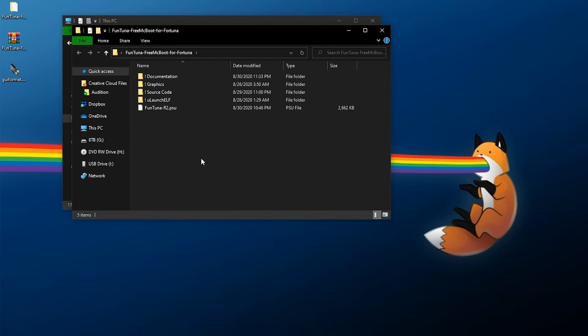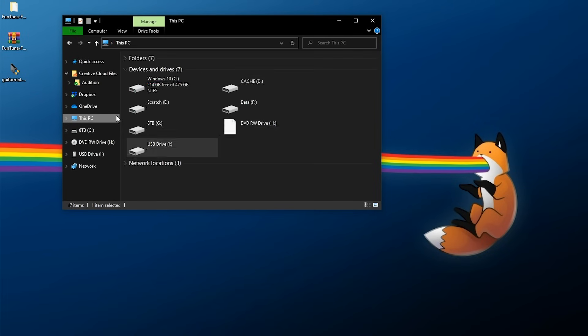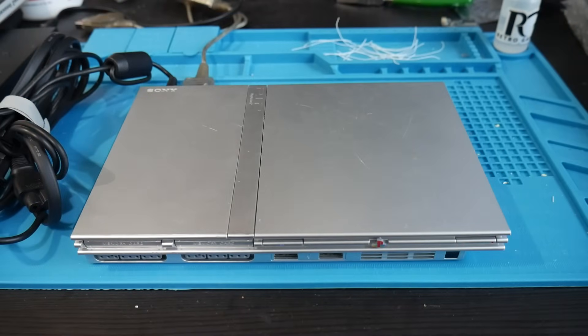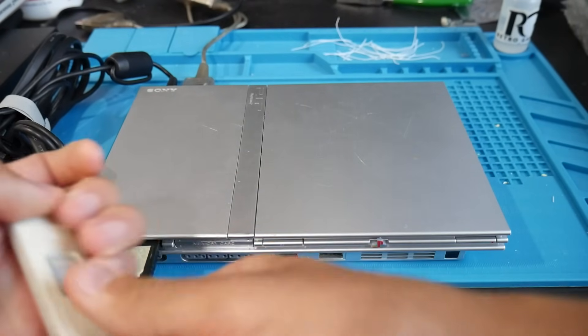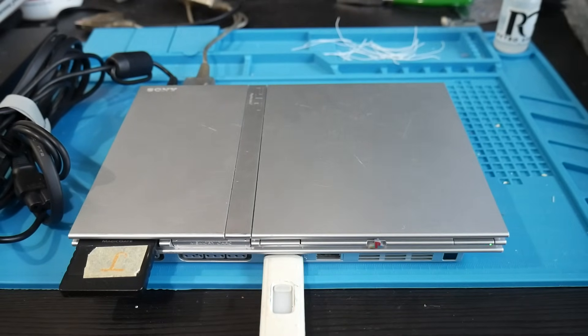Once formatting is done, grab your ULaunchELF folder and the FunTuna file, copy both of them, go to your USB drive, and paste right into the root of the USB drive. You should see the folder and the file right there. Once copied, safely eject your USB drive. Then go over to your PS2 slim, plug in your memory card, plug in your USB drive, and pop in your FreeDVDBoot disc to continue.